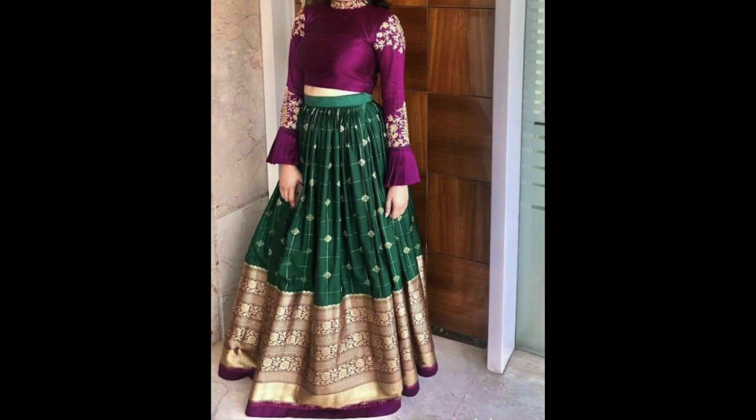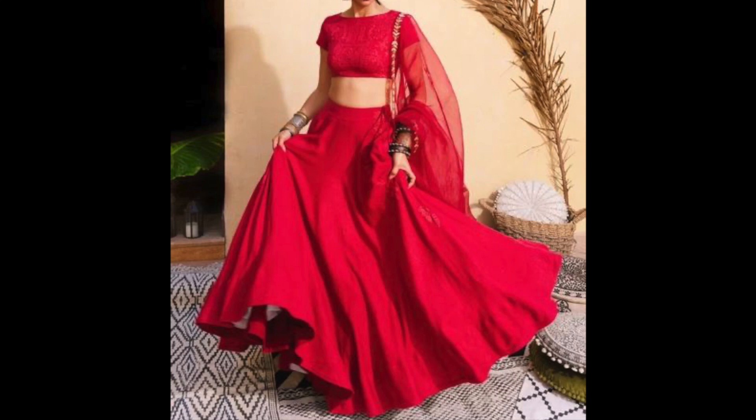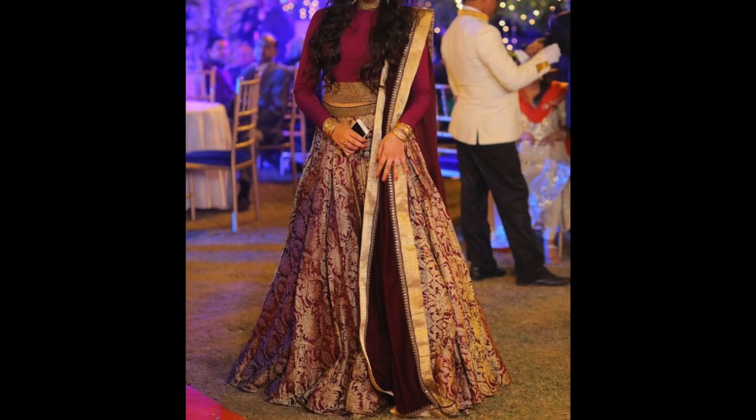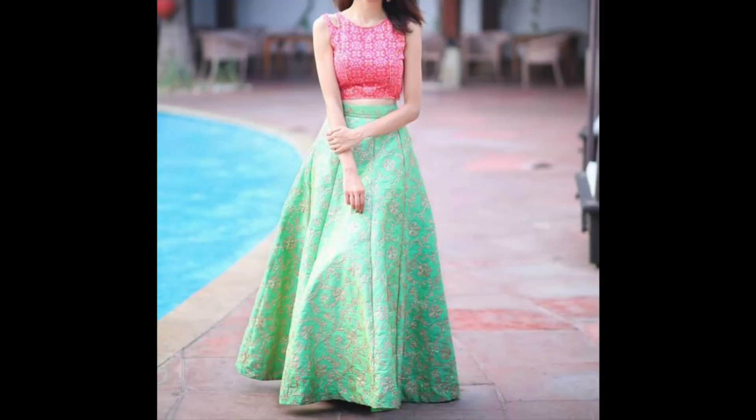What you are seeing is the lehenga crop top set. You can make this set in your preferred style. You can choose the fabric, make the crop top or the choli, and design the rest of the skirt. And if you have a border, you can use it as a border.